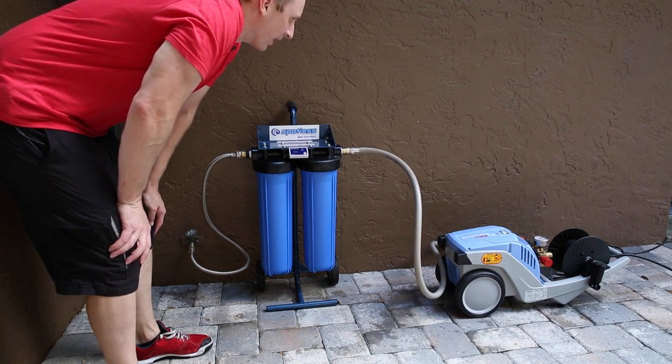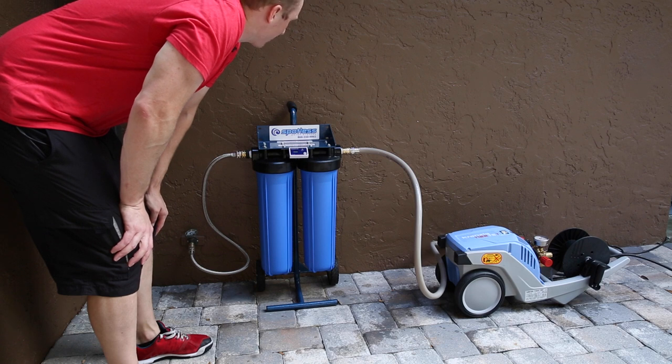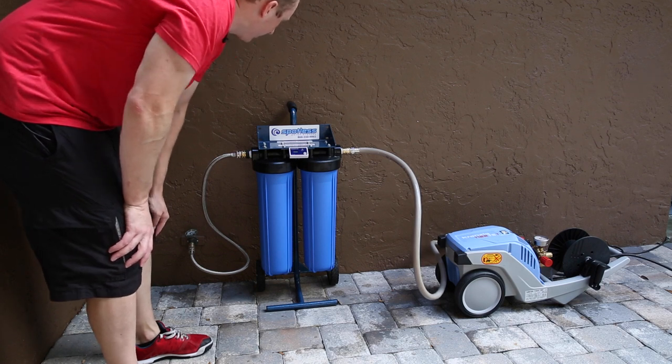I can still hear it flowing through. I turned the pressure washer's pressure down about 600 psi, so I'm not wasting unneeded water.